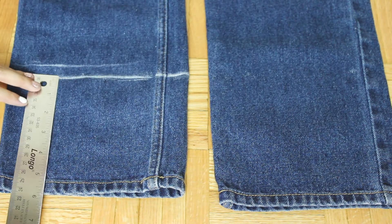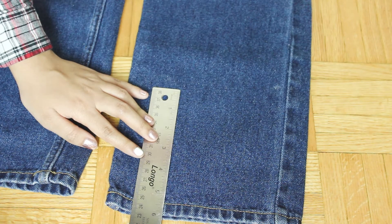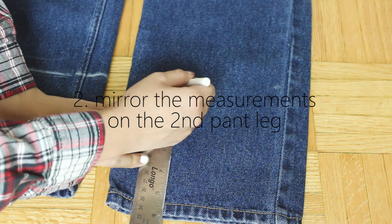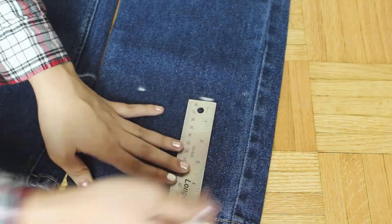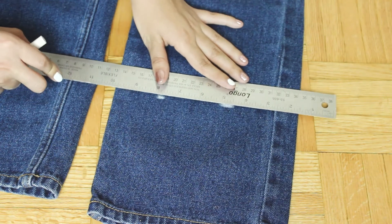I'm just measuring out with a ruler how high up I'm going to cut my pants. I'm roughly cutting it at 6 inches high, and drawing that on the second leg as well so I don't end up with lopsided hems — because even though that might be cute, that is not the look I'm going for today.